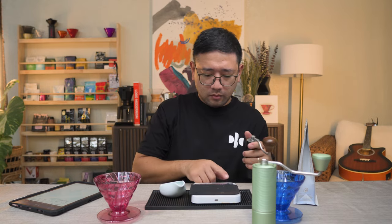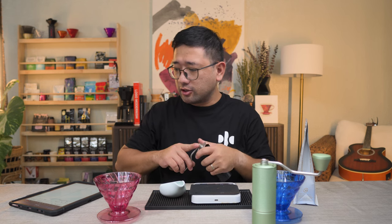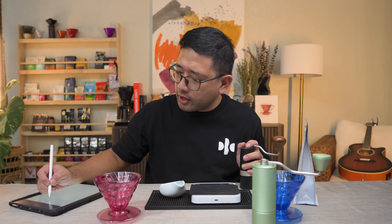We're gonna time it. We finished at 38 seconds. It's 10 seconds longer than the TimeMore. Now we're gonna get our Cruve Sifter so that we can check the particle distribution of it.